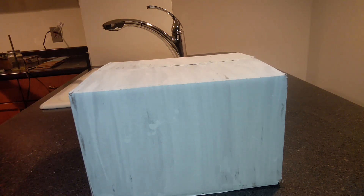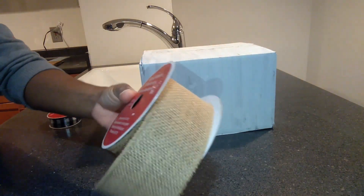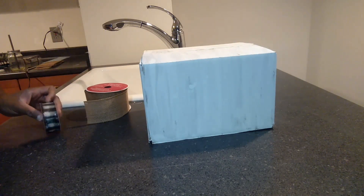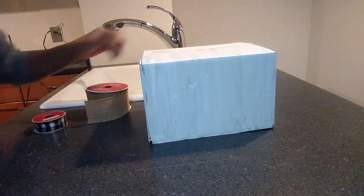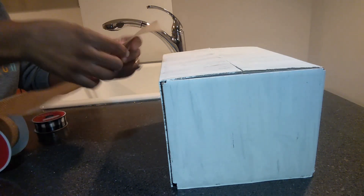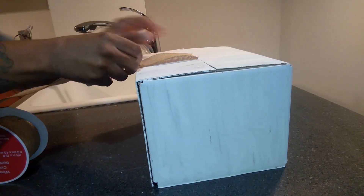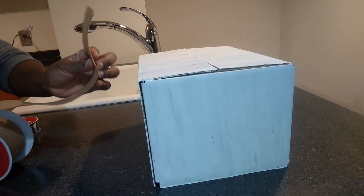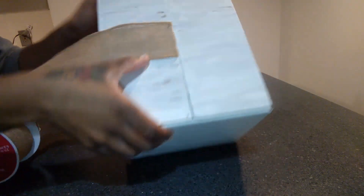Now I'm going to take some burlap ribbon I got from Walmart — it's 2.5 inches by 15 feet. I also have this buffalo check ribbon, which is 1 inch by 12 feet. I'm going to take the burlap ribbon, lay it to the top, and glue it right in the middle where the lid meets the top part of the box.